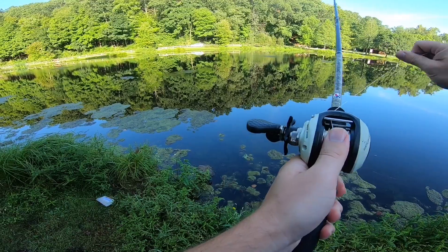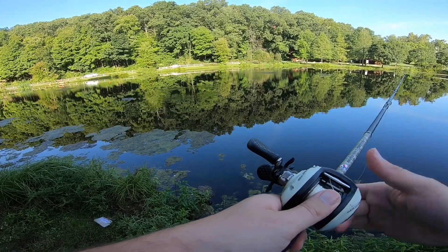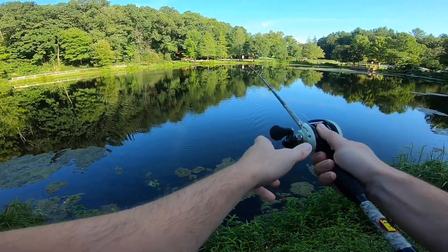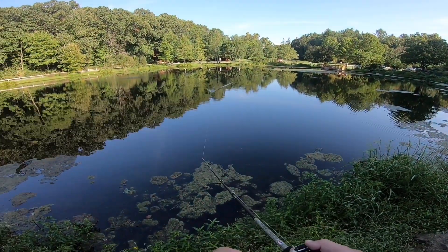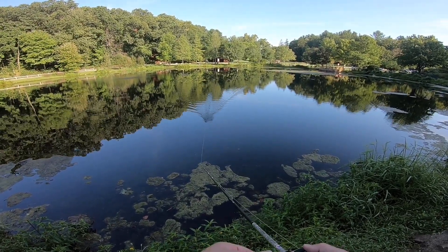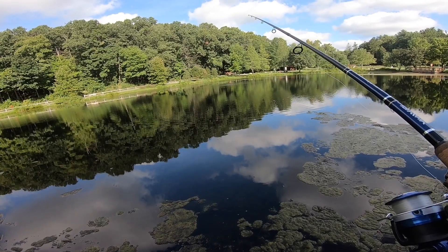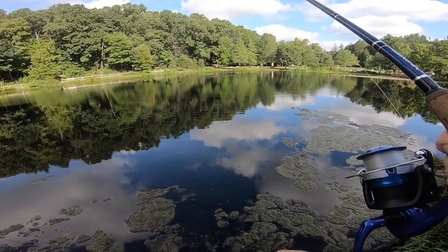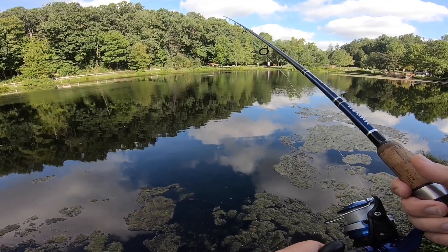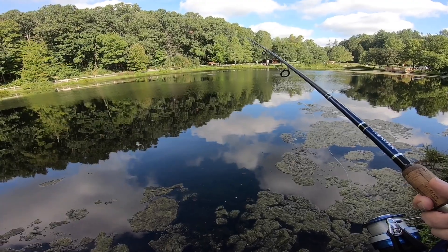Whoa, that was weird. Maybe I have to adjust something — I thought it was good. It's a little windy now; there was no wind before. The wind's starting to pick up, which couldn't be good for the spinnerbait, so at some point I might switch back. But right now we're not going to — we're sticking with the Senko for a little bit.